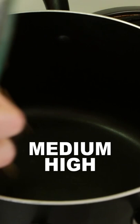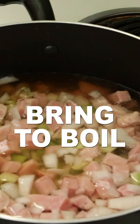Add the potatoes, celery, ham, and onions to a large pot along with three and a half to four cups of water. Bring to a boil. Reduce heat to medium and cook 10 to 15 minutes.